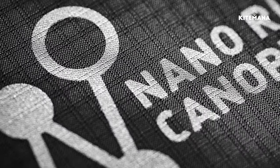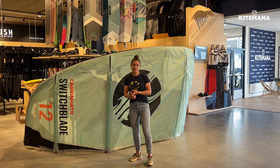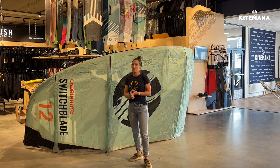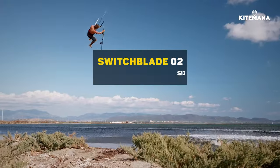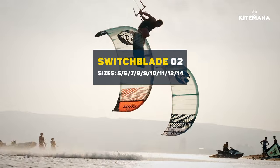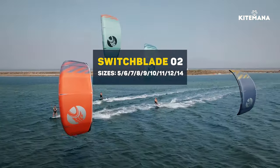All our kites also have the Nano Ripstop canopy, which makes the kite twice as durable, and more importantly it makes the kite really stiff and really increases the performance of the kite. The Switchblade comes in all sizes from 5 to 12 meters, and we also added the 14 meter for the light wind range.